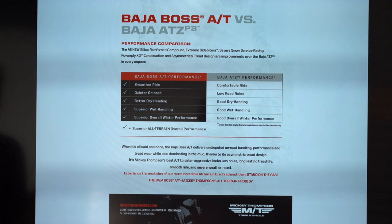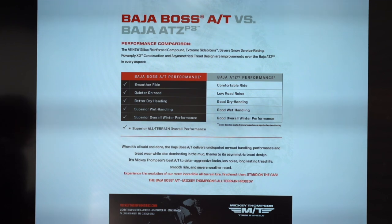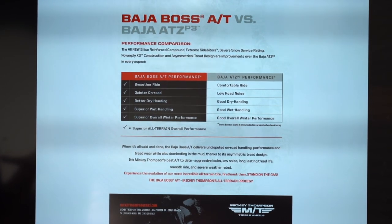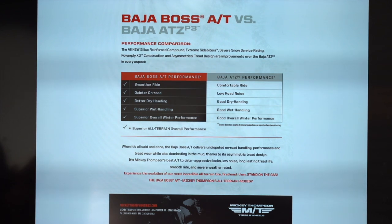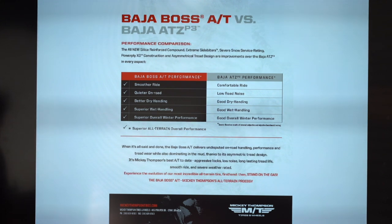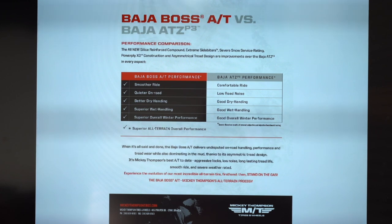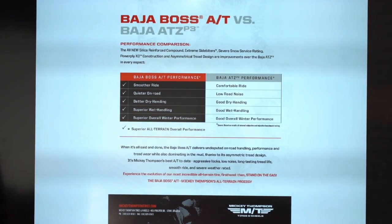I got to test drive these a few months ago as part of a Mickey Thompson media launch. I can tell you they are much smoother on the road, much quieter, with better dry and wet handling and overall superior winter performance. These guys have really upped their game.